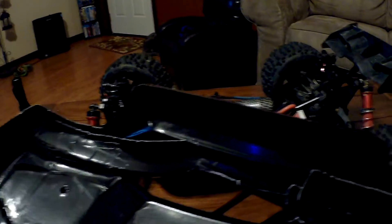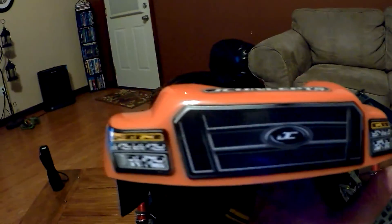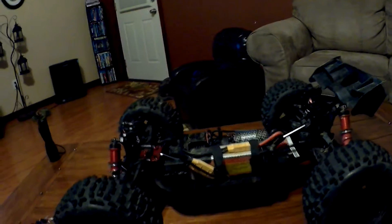I put the Backflip tires on. Somebody in the comments asked — they heard these J Concepts bodies are a lot thinner. They are — they are a lot thinner than Pro-Line and a lot thinner than the Talon body. But that doesn't mean it's not going to hold up. It could be a totally different kind of plastic. I did the front headlights and grill different because they give you different options on the sticker sheets, and there are headlight pieces left over.